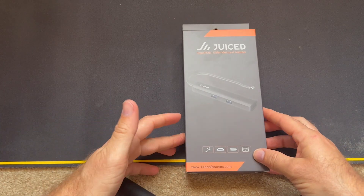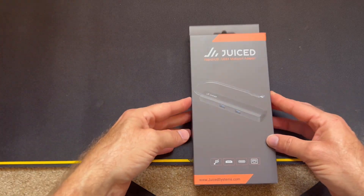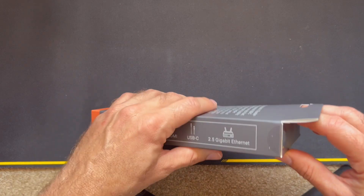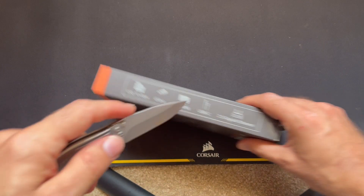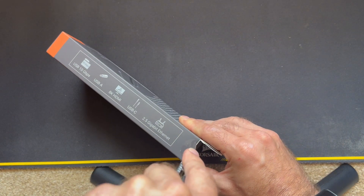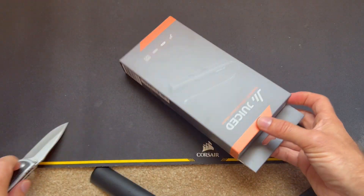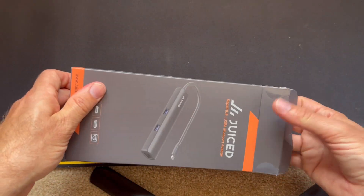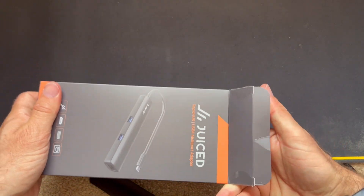Welcome to Computer Tech and More. Today we're taking a look at the Juiced Systems RapidHub. This one met the barest minimum of my requirements for a USB hub. I was really looking for two video outputs — it could be HDMI and then I need an adapter for DisplayPort, or VGA, and I'm good to go because my monitors are a little bit on the old side but in perfectly good condition.